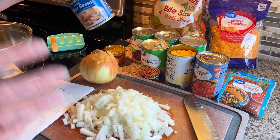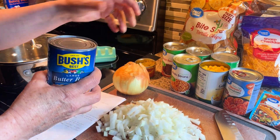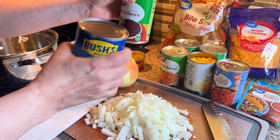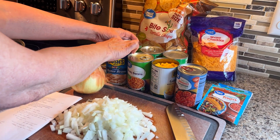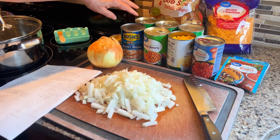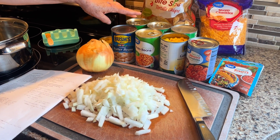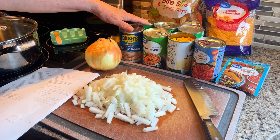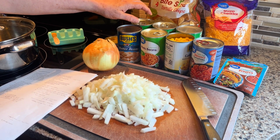Lima beans in a can are known as butter beans, or you can substitute black beans. I'm going to substitute black beans today because you need to rinse the beans, and the black beans are sturdier so they'll rinse with all the other beans — you don't have to make two separate rinses.